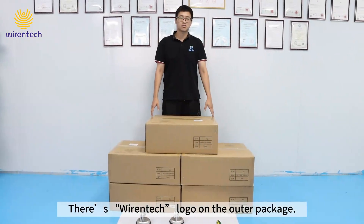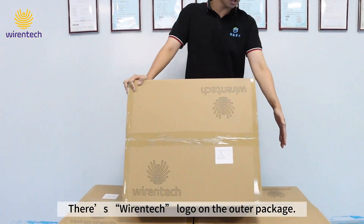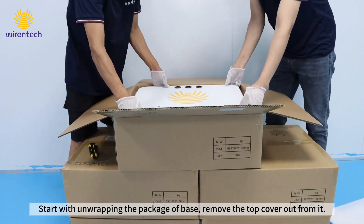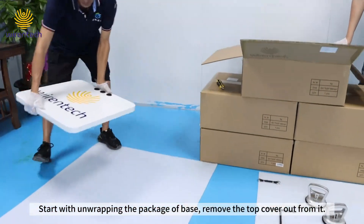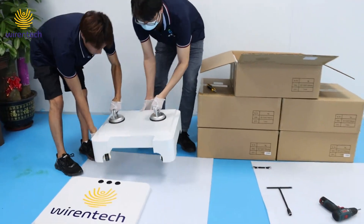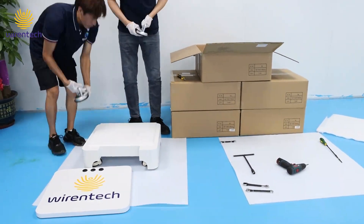There is one tech logo on the outer package. Common installation tools are included. Start with unwrapping the package of the base and remove the top cover from it. Then take out the base and place them on a flat surface for installation and stacking.